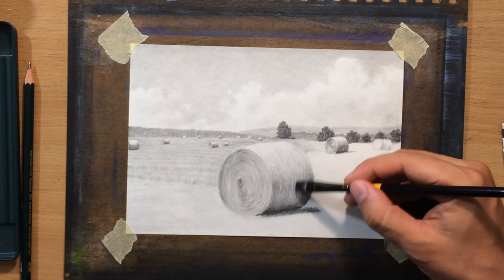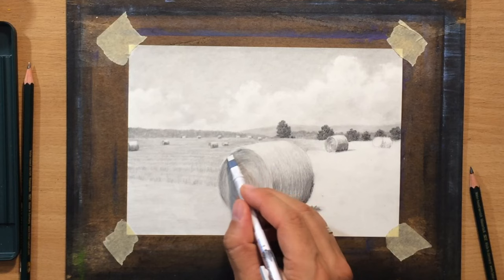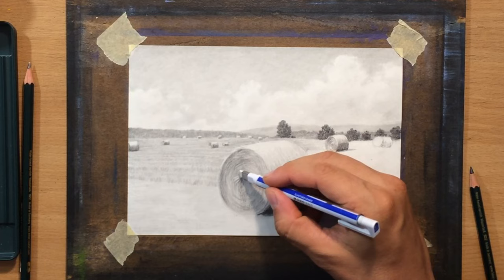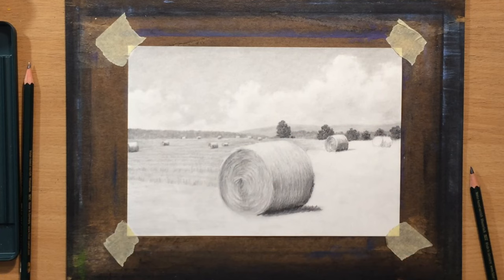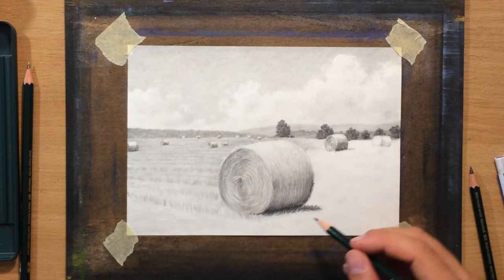If I feel I need to soften an area I can move in with a brush and do some blending, but if I want to bring back texture and the illusion of detail I can go over it again with a pencil — sometimes making deliberate strokes, sometimes just dragging the pencil to produce random texture. As a finishing touch I go back in with the Tombow Mono Zero eraser to pull out lighter details, make the shape of the hay bale a bit more irregular, and make it look more natural. The eraser works well for smaller details, though its effectiveness depends on how much pressure was used when applying the graphite.